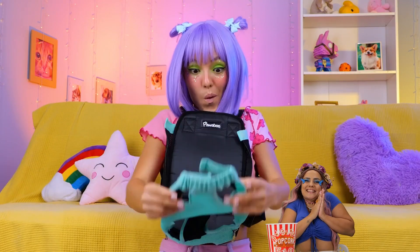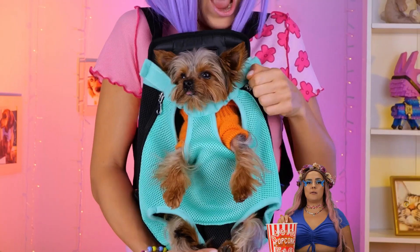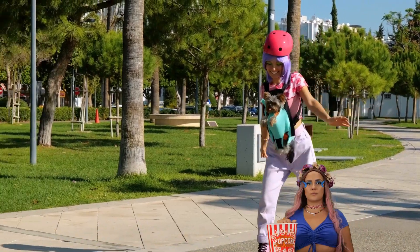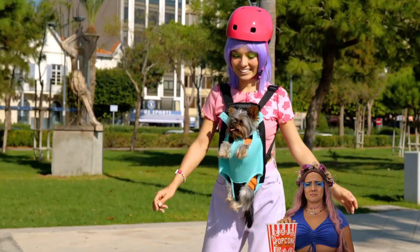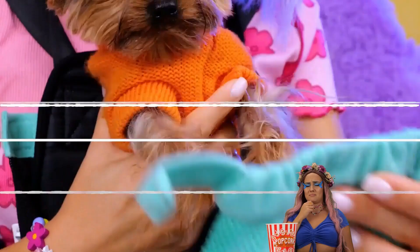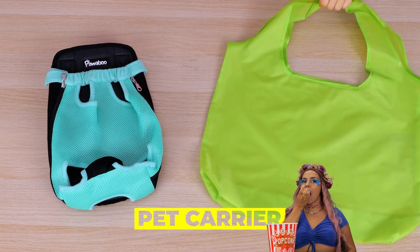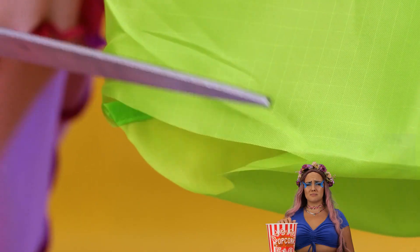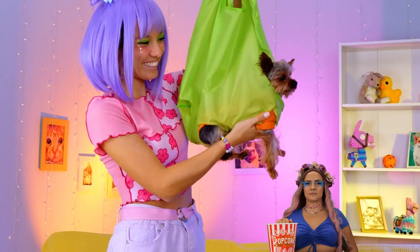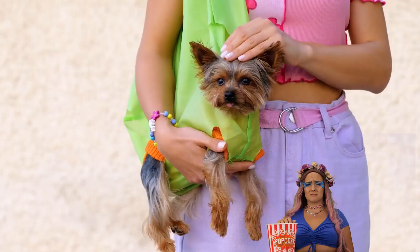Of course, while dogs appreciate a good walk, they sometimes prefer to just ride along, especially when you do the skating for them. No paws! But if you don't have a special bag, try out an old tote bag. Cut out some paw holes, plop your puppy right inside and go for a spin. Just be careful if you've got a great dane.